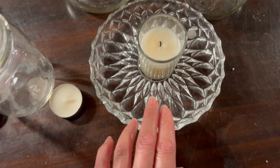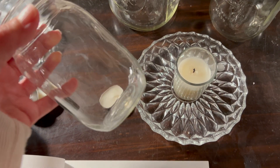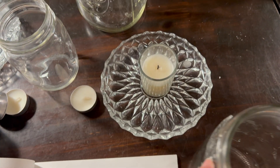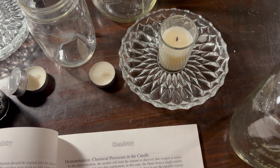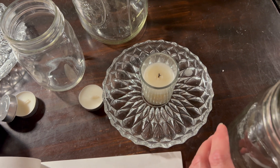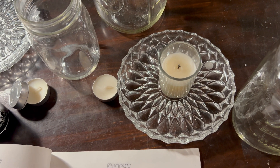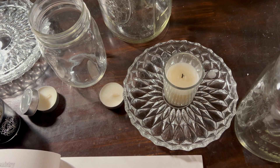I have my candle here and I have three mason jars: the smallest is a pint, then the quart size, and then the half gallon size. Today's project is going to be observing how the candle stays burning inside the jar for a period of time before it gets extinguished, as a way to demonstrate how the fire needs the oxygen in the air in order to burn.